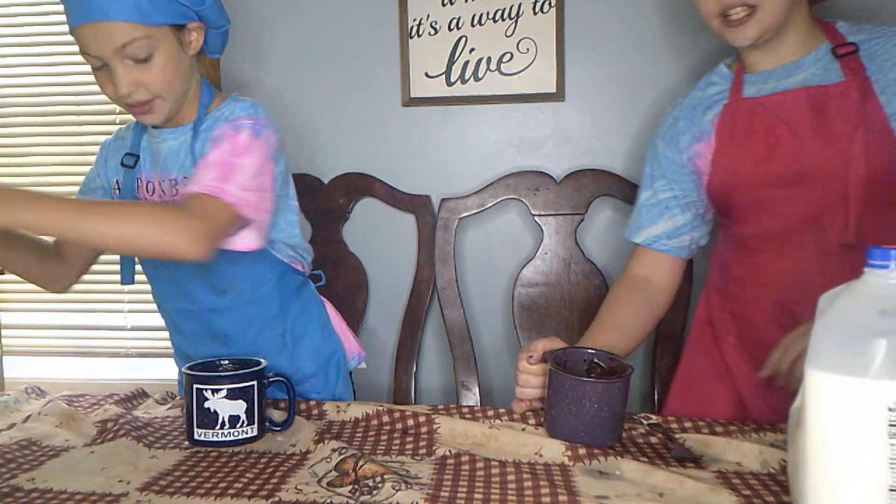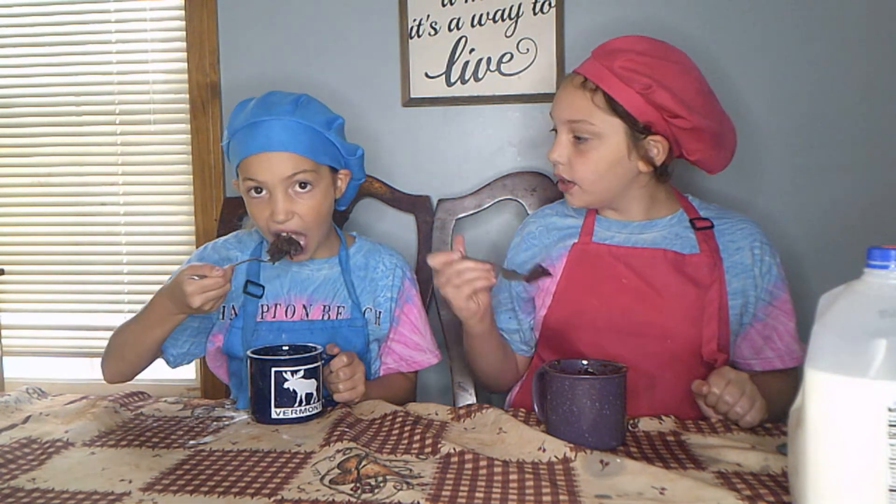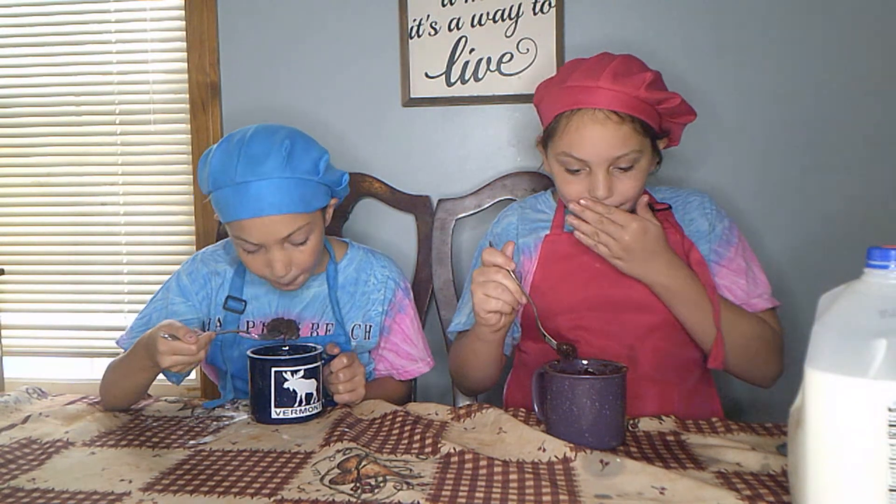Let's give it a little taste test. Cheers! It's hot, but it's good. It's so fudgy!